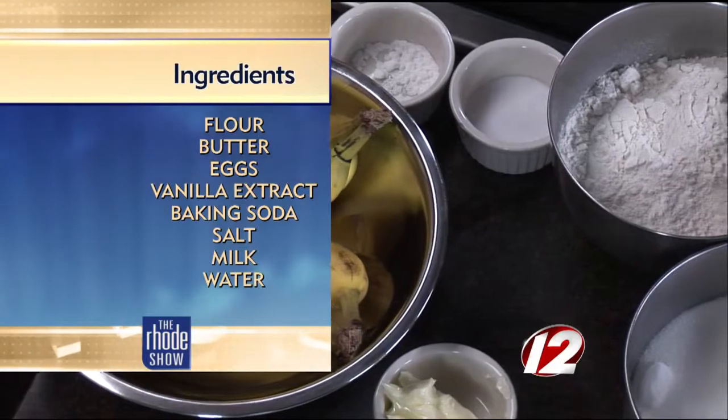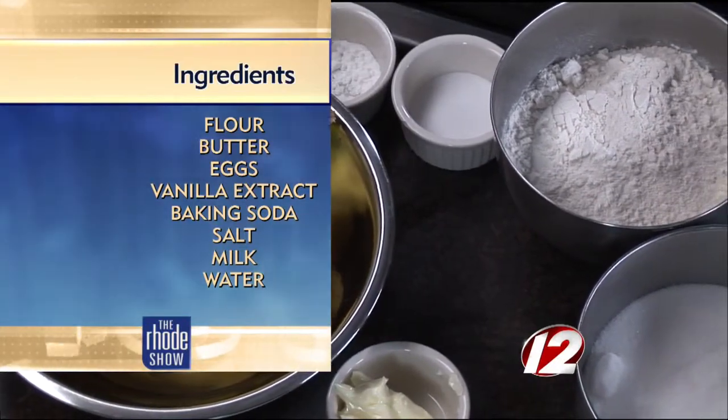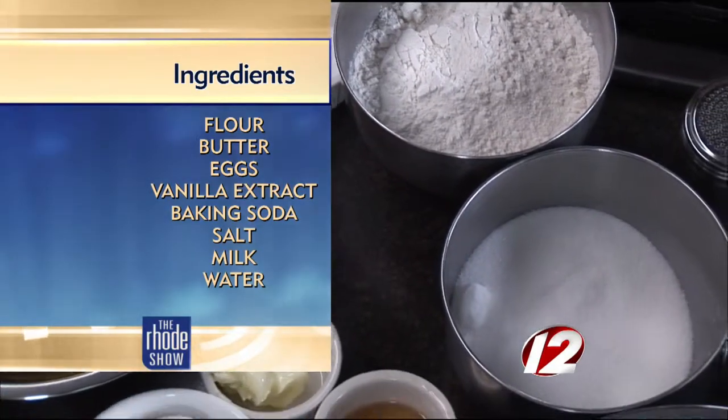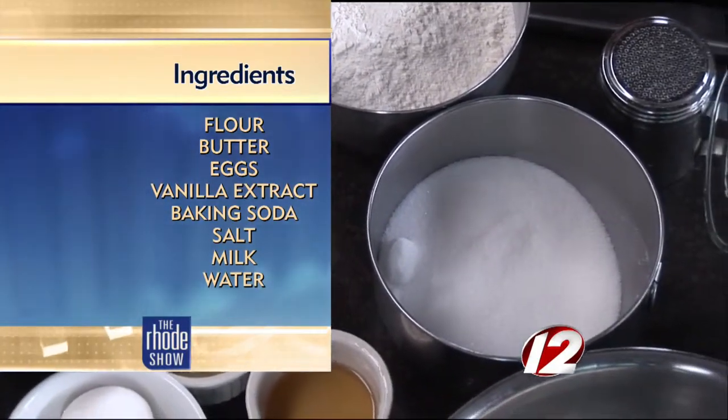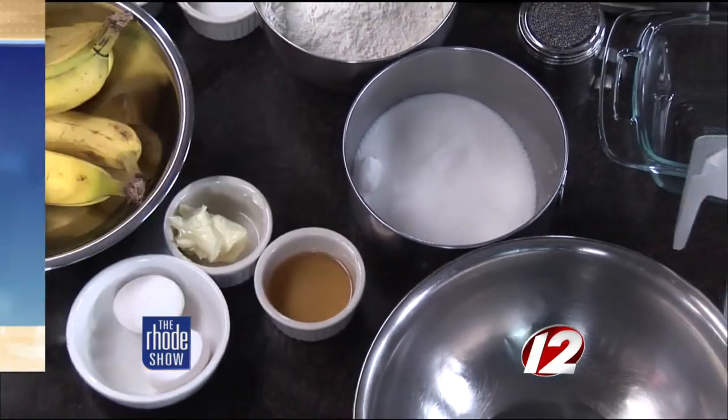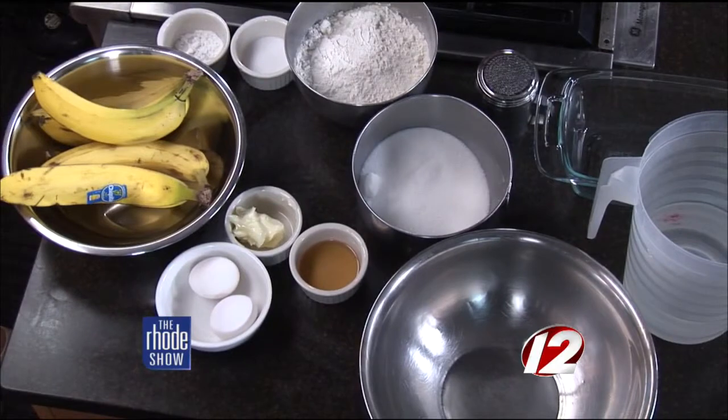It's like a diner car — a replica train car from the 1920s and 30s that they situated all around Massachusetts. This is one of one or two in Rhode Island; there's one in Pawtucket and one in East Greenwich. It brings back that nostalgia. When I was a kid it was McDonald's, Burger King, and Friendly's, so the diner phase was gone. Someone brought it back, and people loved it.